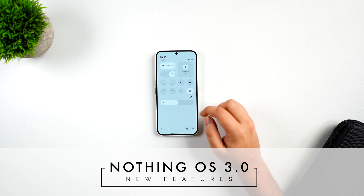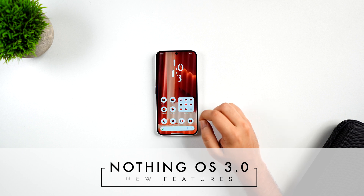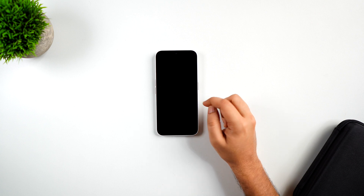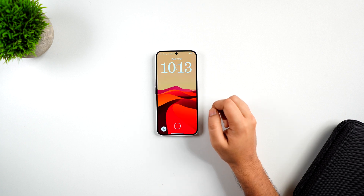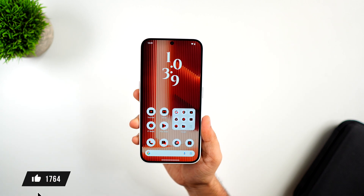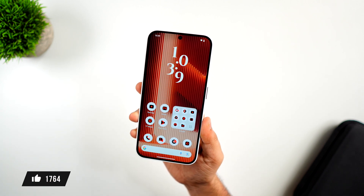If you are a Nothing phone user or you're planning to switch to Nothing devices in the near future, then this is a must-watch video for you. Make sure you watch it until the very end, drop a like, leave a comment, and let's get started.